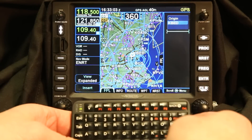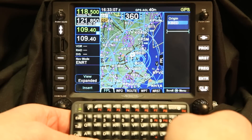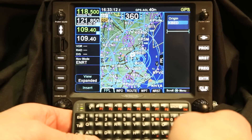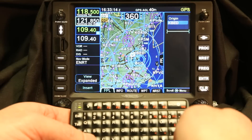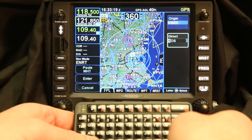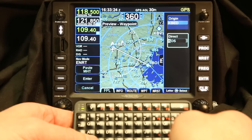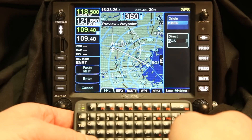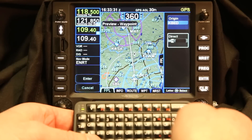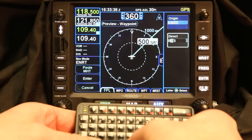The nice thing about the IFD 540 with the Bluetooth keyboard is that now you can enter flight plans and build the flight plan from the Bluetooth keyboard. Here you can see we're at Bedford Hanscom Field. If I press the enter button on the Bluetooth keyboard, it's much like pressing the knob or the enter button. When I press that, it pulls up direct to Boston. This uses Geofill as well, so with the direct to Boston I can type in an M and it'll pick up Manchester, which is the closest VOR that starts with M to Bedford. But I wanted to go to Boston, so I'll type in a B here.